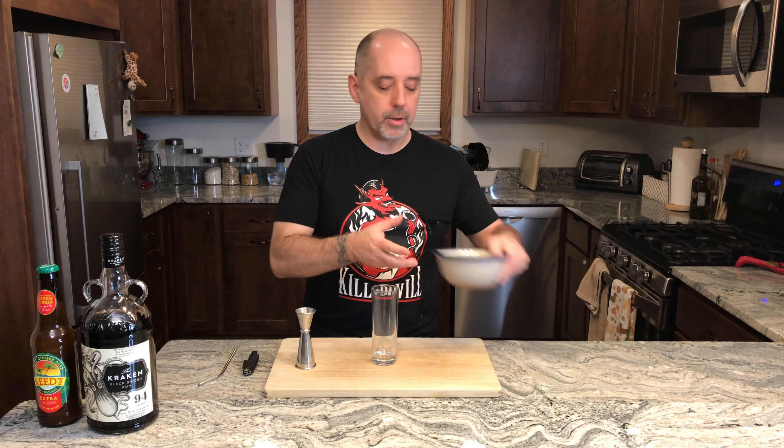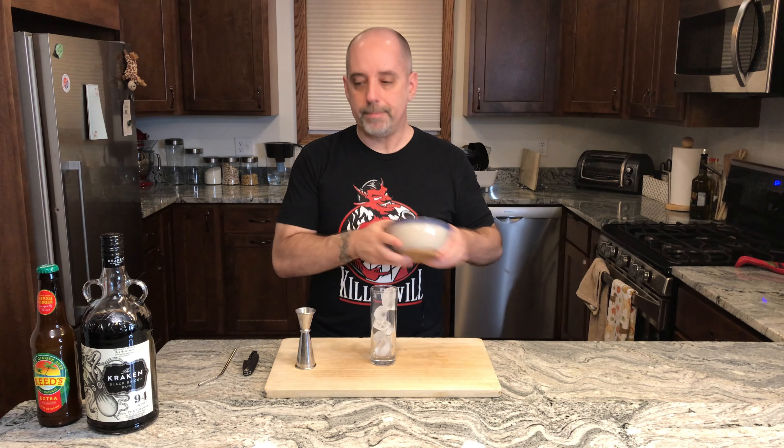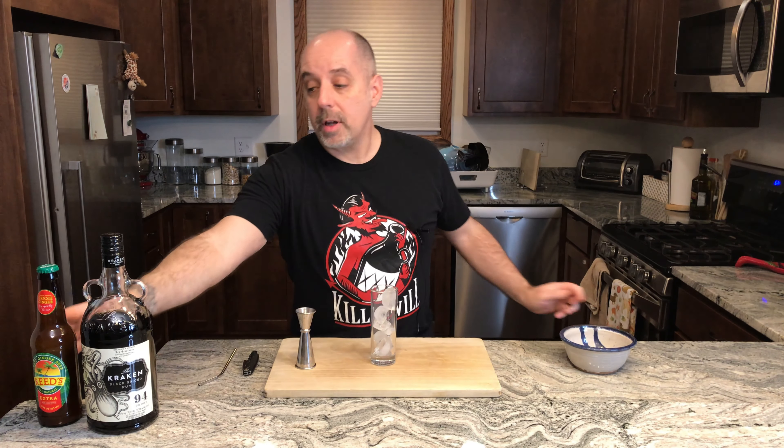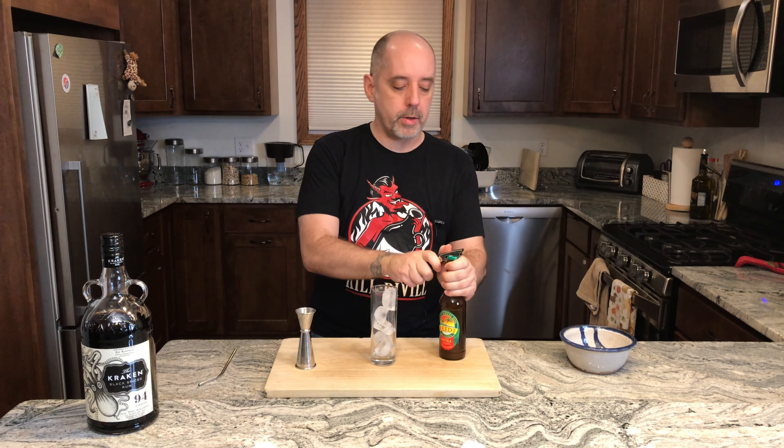I'm going to start by adding ice to my glass. Then I'm going to get my ginger beer — it's three parts ginger beer to one part rum — so I'm going to put about six ounces of ginger beer in the bottom of the glass.